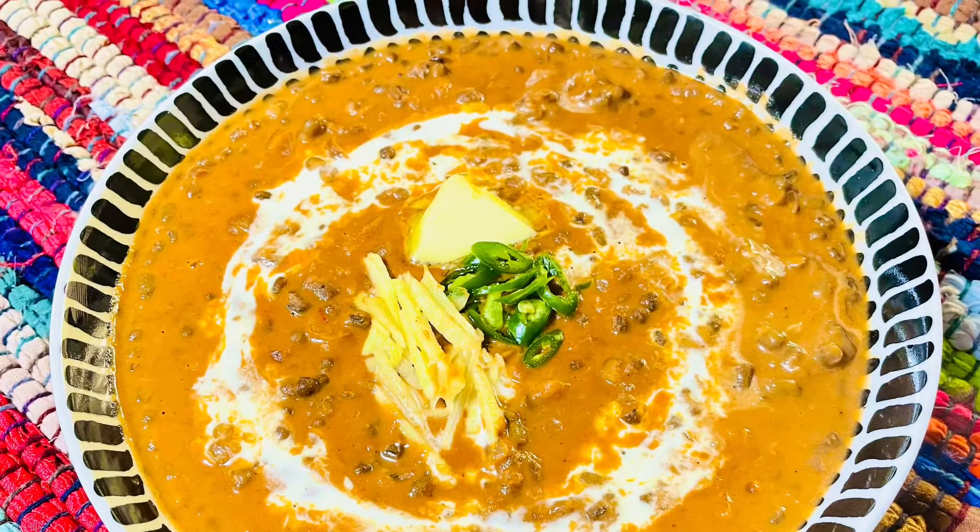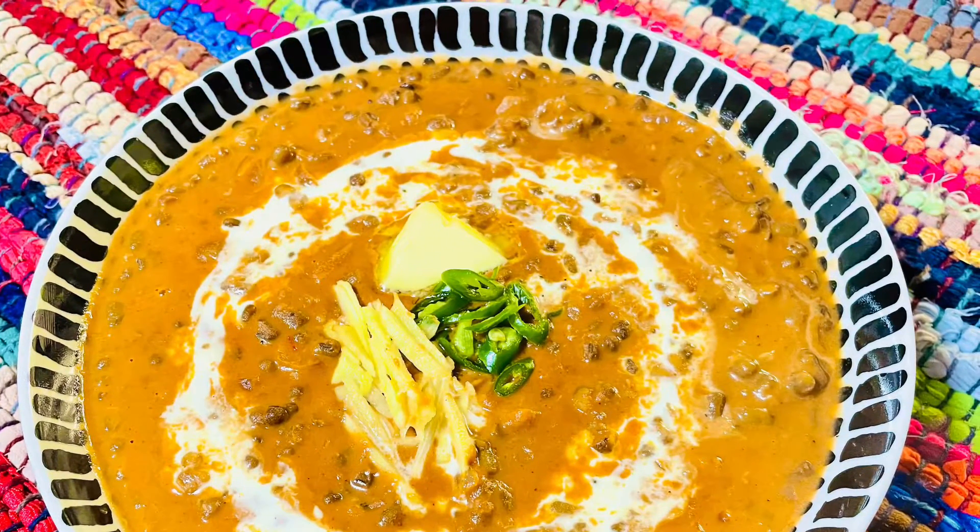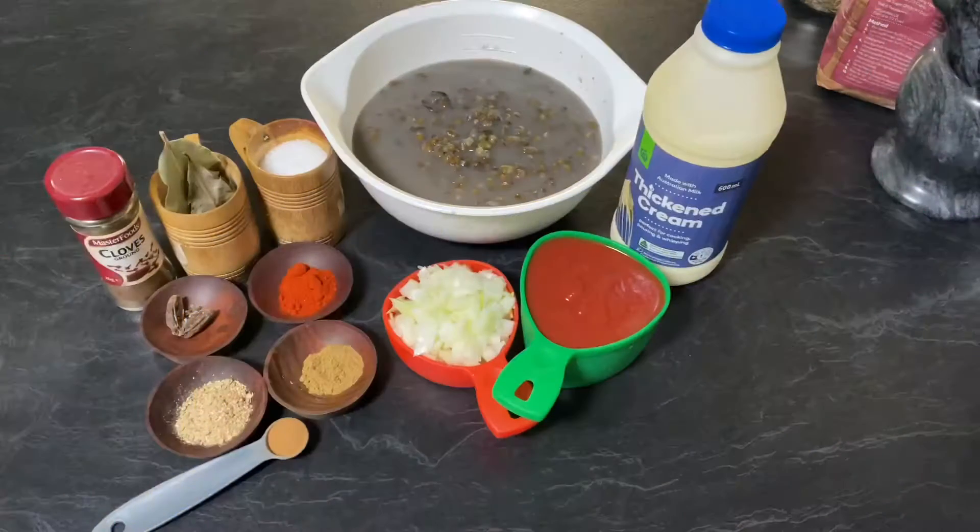Hello friends, welcome to Enjoy Food and Travel. I hope you all are well. Today we are going to make dal makhani, which is one of the most popular lentil recipes from the North Indian Punjabi cuisine.